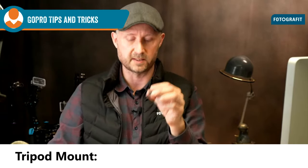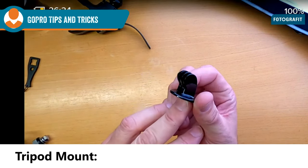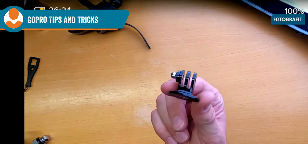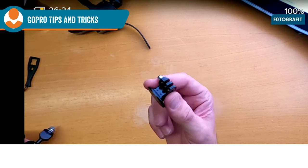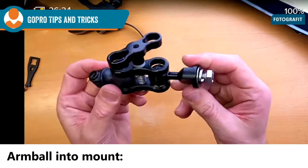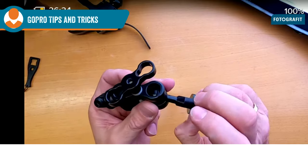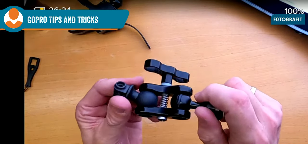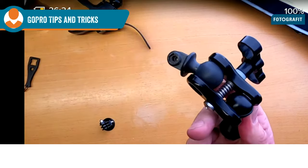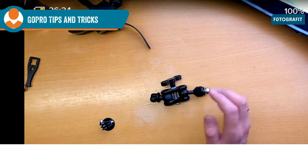You can use this tripod mount — it doesn't come with the GoPro but it's a very handy little mount that lets you put the GoPro on a tripod. If you have an arm ball with a bolt, you can actually drill a hole into your boat and mount a GoPro at the front to film dolphins while you're sailing. It doesn't have to be complicated — it can be really easy.